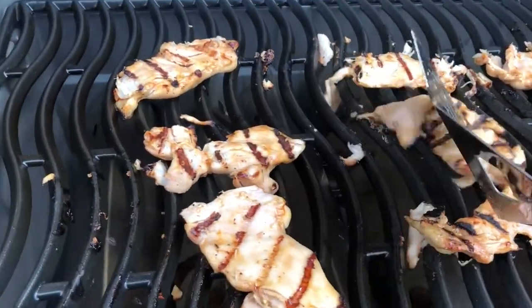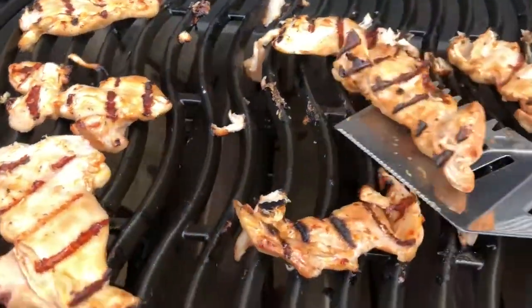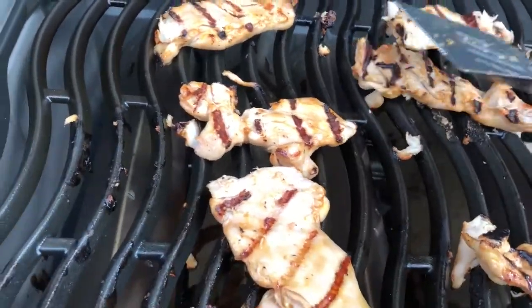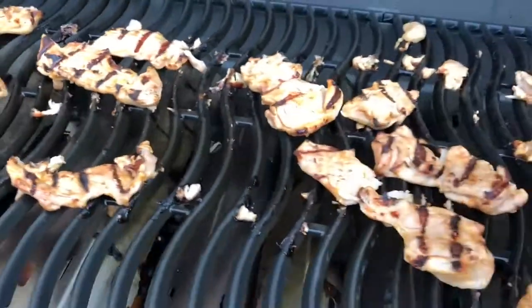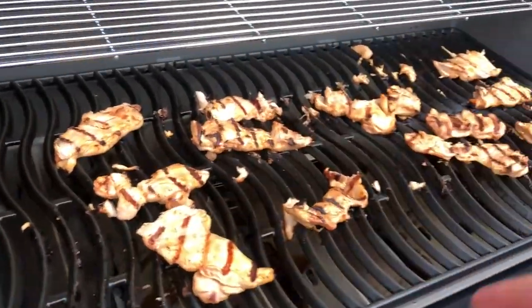I flip it all over — there we have it, the first flip. There goes my chicken — sadly. It did fall into the drip pan at some point and I did manage to taste it, and it was cooked fine.